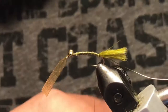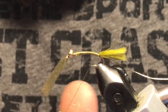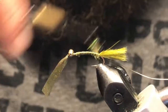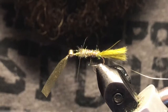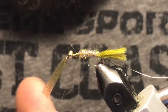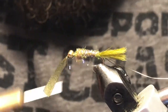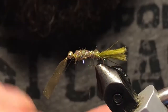Now we can bring our thread back. I've got some ice dubbing, this is a brown olive color — let's go ahead and have a nice slender noodle for the body. That looks good, and then just go ahead and counter wrap your rib.